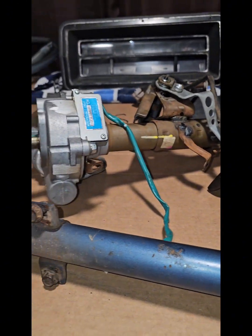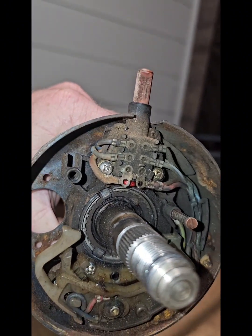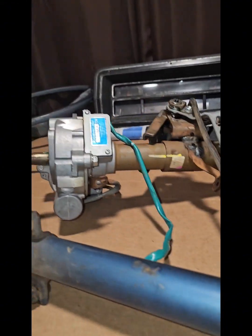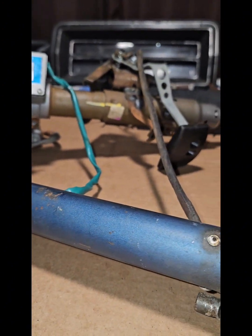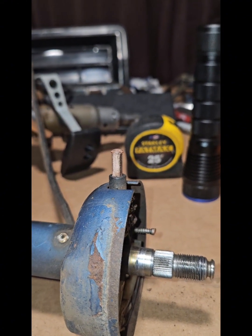Before I head outside and start cutting all these parts off the Prius steering, I'm going to go ahead and see about taking apart the Kano line shaft. There's a snap ring right there. Once I remove the snap ring, if all goes well, I should be able to push the whole shaft out the other side. If it doesn't go easily, I'll thread the nut back on and give it a couple taps with a hammer and it should come right out.